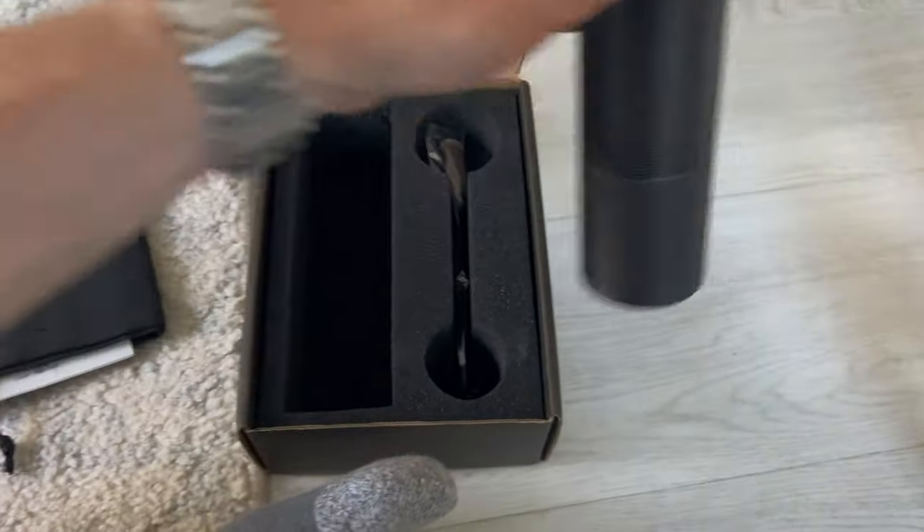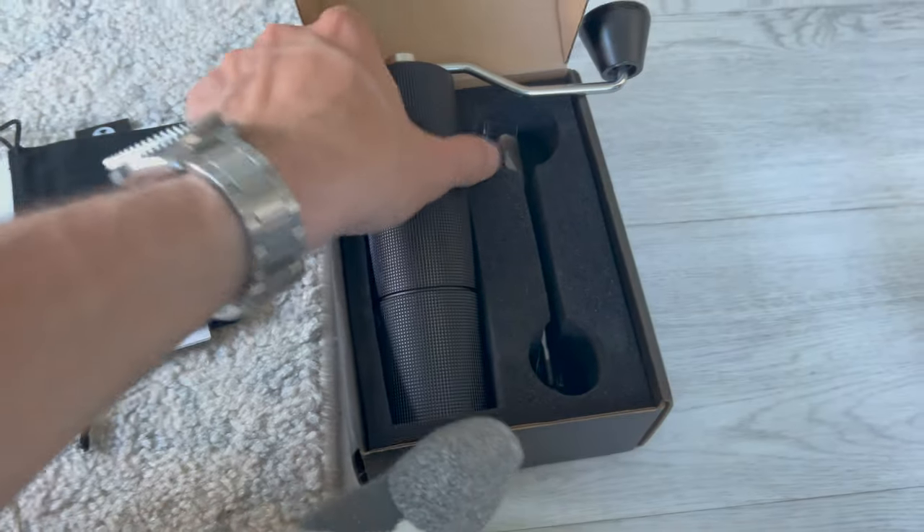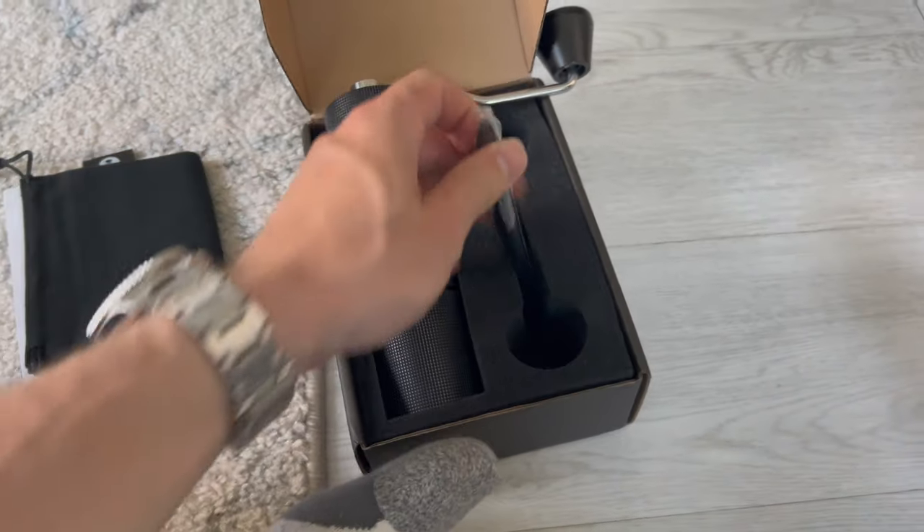If we open the box here, we can see that the unit came like this. The handle was over here, and there's a cleaning brush included.